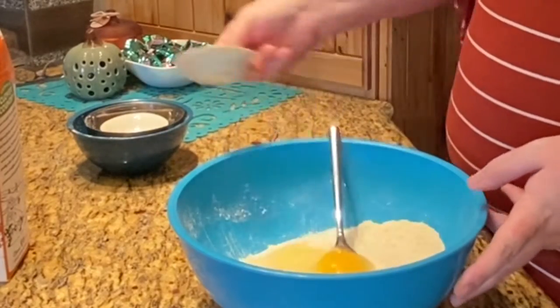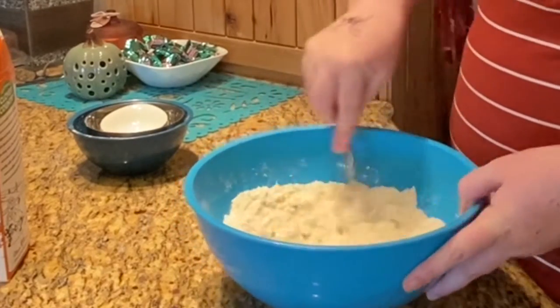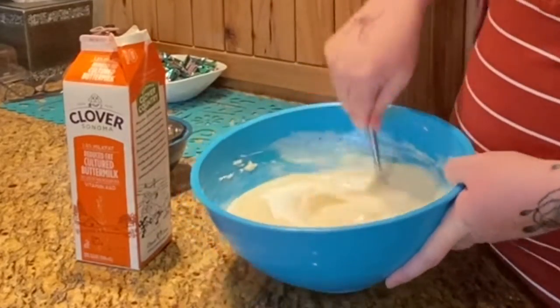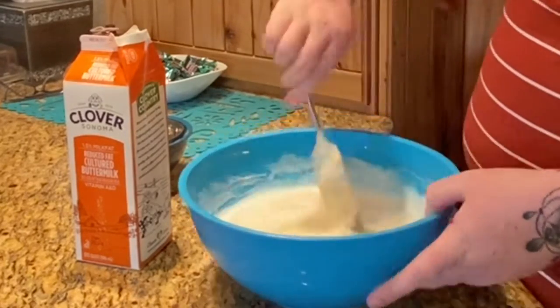Once combined, mix in the egg. Once the egg is mixed in, gradually add buttermilk to the mixture, stirring regularly until you have the consistency of pancake batter.